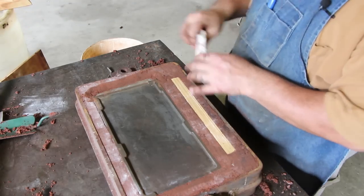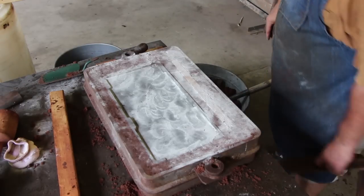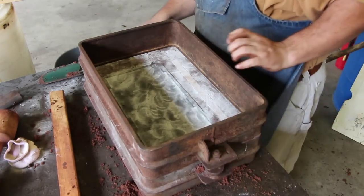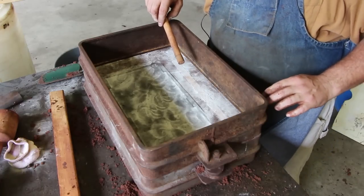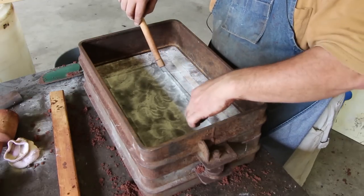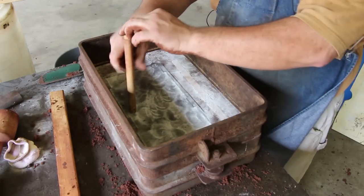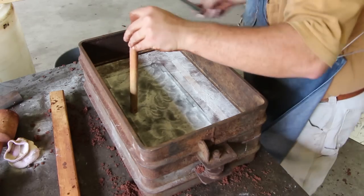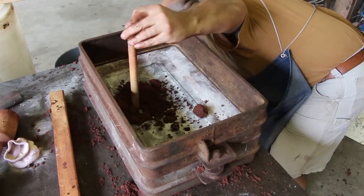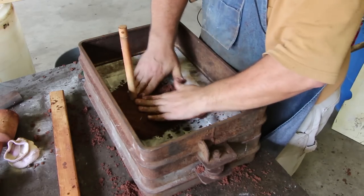Alright, so now we're ready to go ahead and dust this part of the pattern down real good. With all of our parting dust and everything ready to go, this is ready to go back together. So we're going to put the cope on. We put the strip down here that will be the gate and we're going to have two end gates coming in there. The metal will be feeding in from two different places, but I want to have a vent and I'm going to put it right here in the center. This is just a piece of wooden dowel rod, and we'll start by packing just a little bit of sand around that to really kind of stay put, and then we'll load the rest of this mold up with sand.